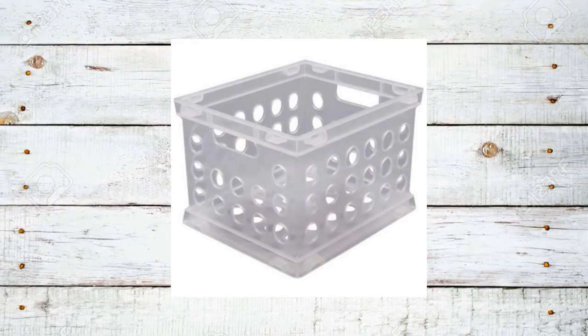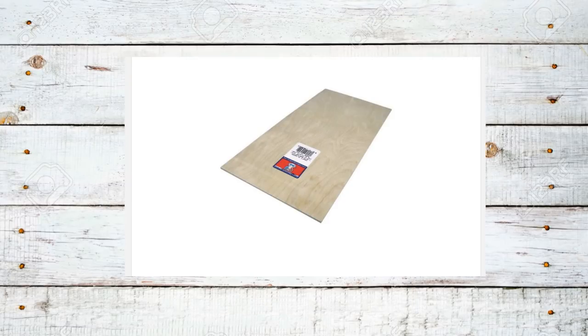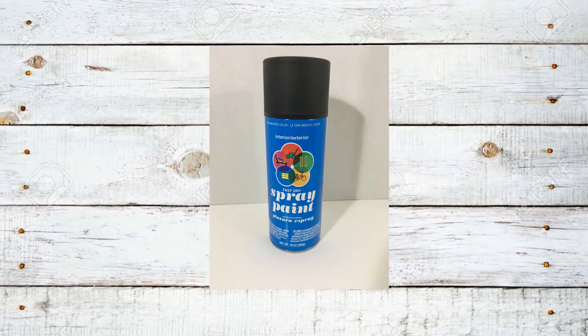For this project, I picked up four of these large crates from Walmart for $3.47 apiece. I also picked up some black zip ties at Walmart for $0.97 for this 20-pack. Heading on over to Lowe's, I picked up a 3-foot by 2-foot piece of plywood for $4.47. I also picked up four nuts and bolts at the price of $0.34 apiece. These measure out at 1 and 3/4 inches long by a quarter inch wide. I'll also be using some black flat paint that I already had on hand.